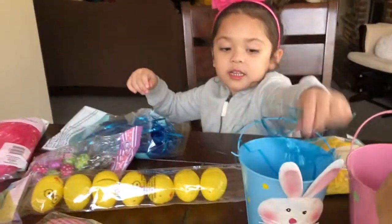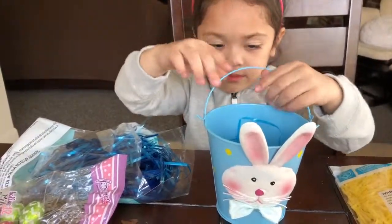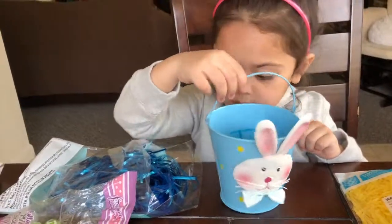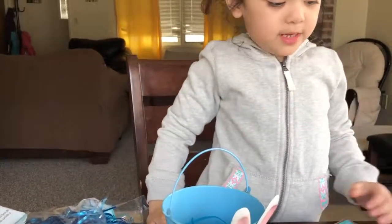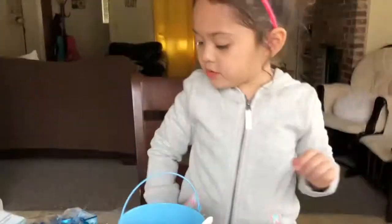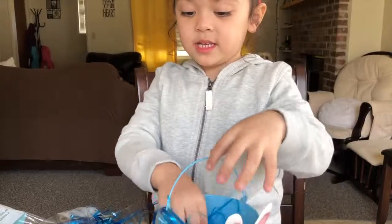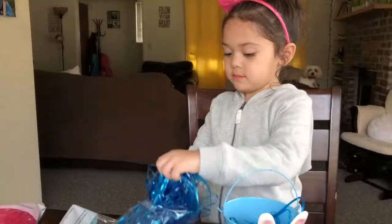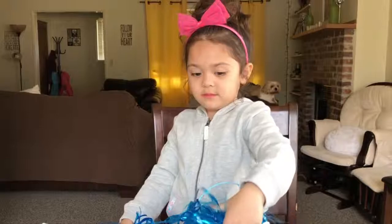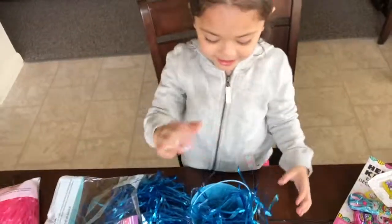Pull it closer. Sticky, icky. One more? No. Can you guys like this size? How do you open this, Mommy? I'll open this for some more yellow. I mean blue. No, it's yellow. It's yellow.